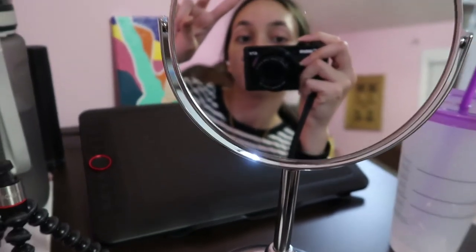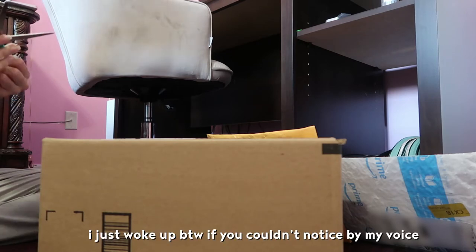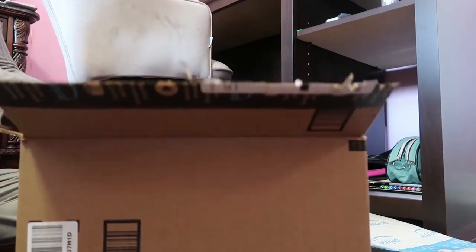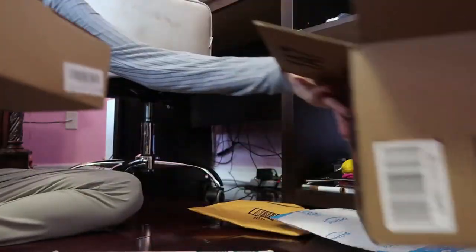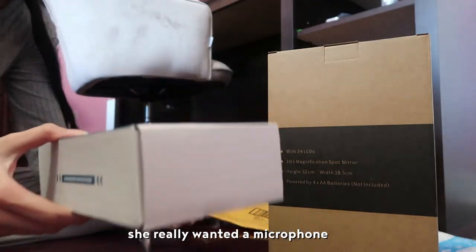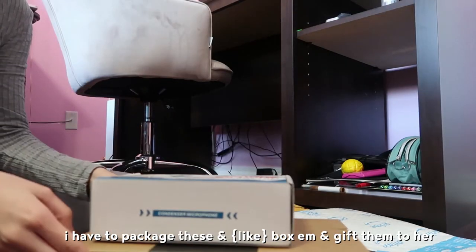You can never see anything properly in this. So I got some packages in the mail and I think they're for my sister. I just woke up by the way, if you can notice by my voice. What's this? Oh! I know what this is. Okay, these are the two gifts I got her. She really wanted them again. So I'm getting rid of it. And this is like a mirror — a mirror with LED lights. I have to package these and box them and gift them to her.